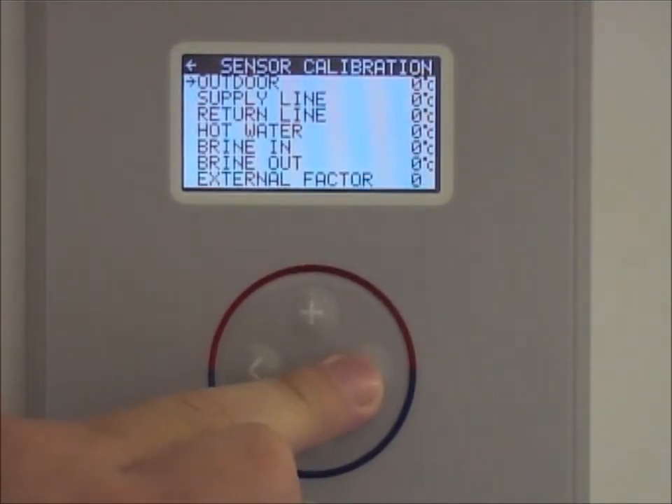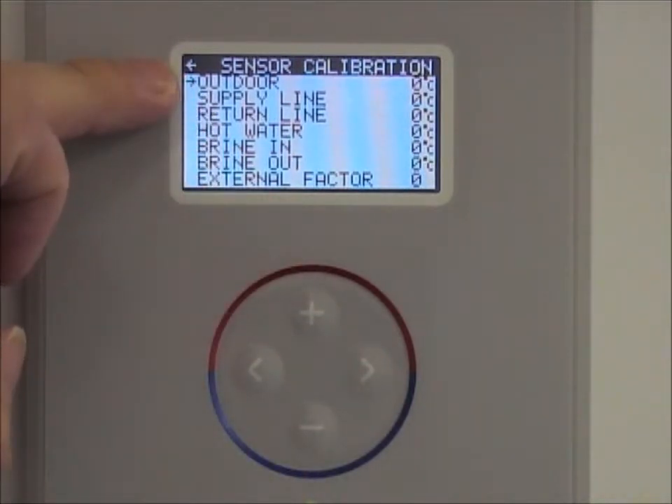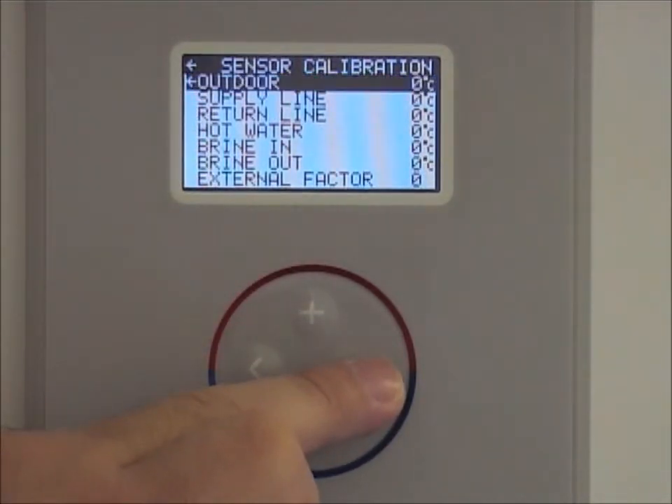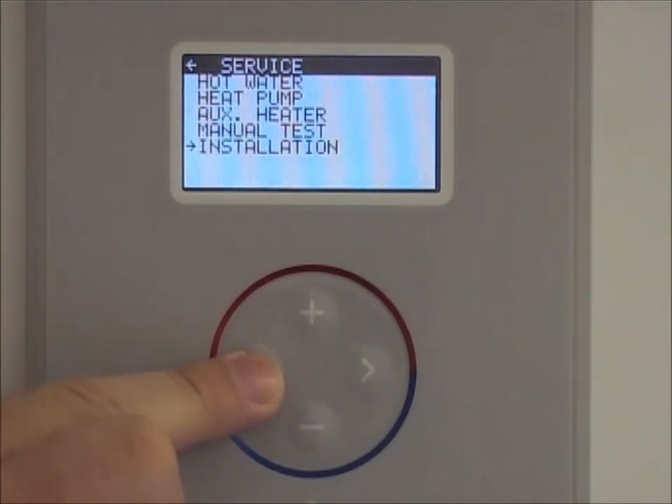Press right and here you can adjust your outdoor supply line, hot water sensors etc, to calibrate them either plus or minus until you achieve the correct temperatures. When finished press left and left back to the home screen.